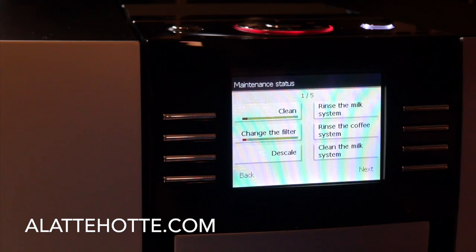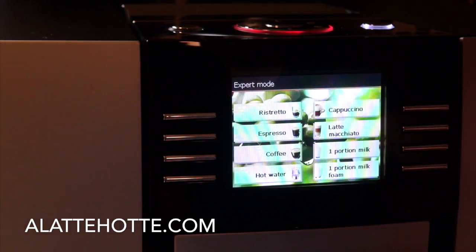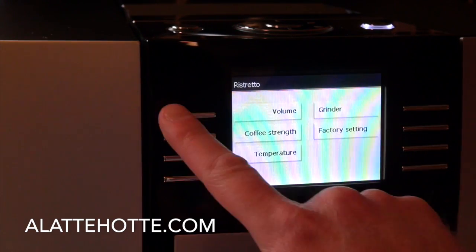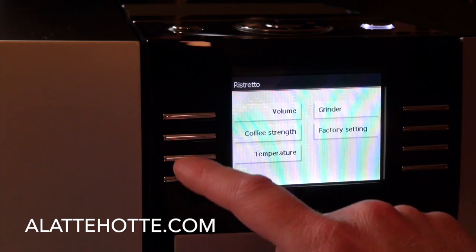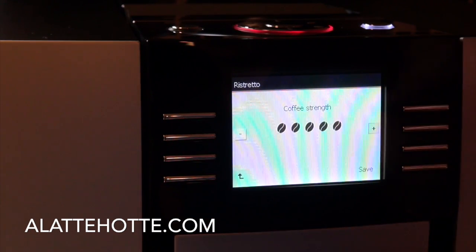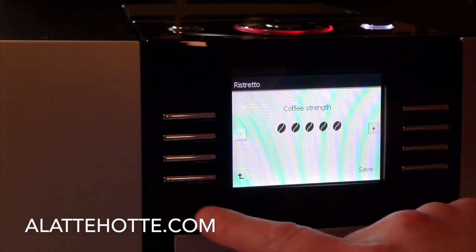Further in the menu, we have the milk rinsing cycle, the coffee cleaning cycle, and the more sophisticated clean-the-milk-system cycle, which cleans out the cappuccino device inside the Giga. We also have expert mode where we can make changes to each of the individual drinks — we can change the volume of the coffee. I have a ristretto at an ounce with the coffee strength on the strongest setting, which is 16 grams. You can actually do a 16-gram shot with a Jura Capresso unit.